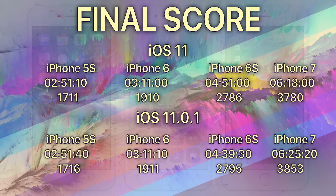For the 5S, we get an extra 30 seconds out of it. Ten seconds more on the iPhone 6. For some reason, we lose about 11 to 12 minutes on the 6S. And for the 7, we gain about seven minutes. So based on this test, when you look at the results for the 5S and 6, there's no improvement whatsoever to iOS 11.0.1. The 6S has lost a little bit of time and the 7 has gained a little bit of time.